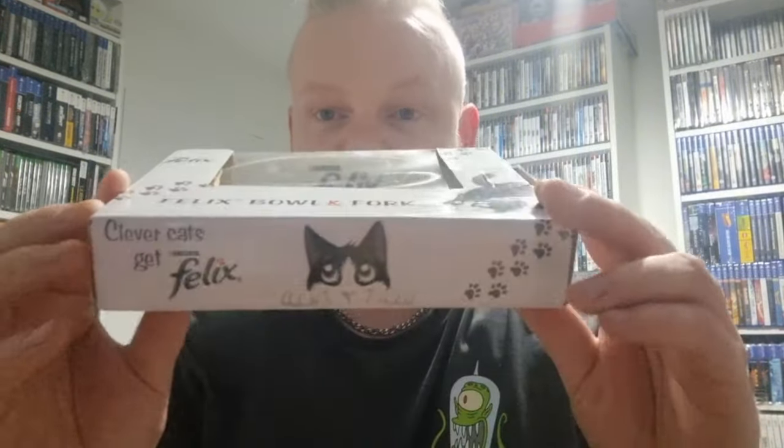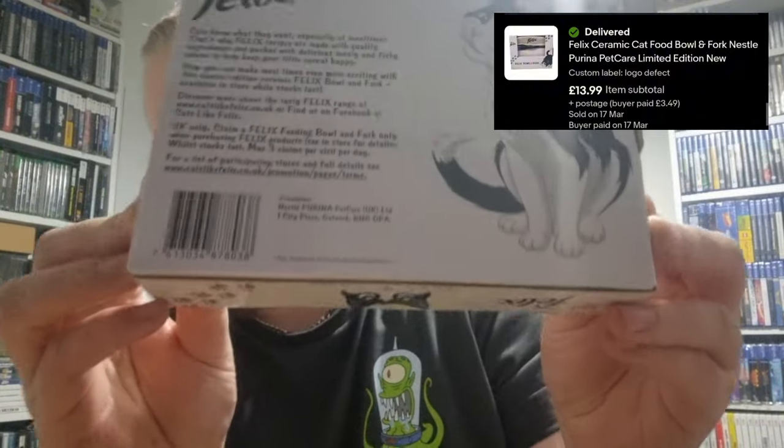We're now in the game room, so let's go through everything that's sold over the weekend. First up is this Felix bowl and fork — I've discussed this before as I had two of them. These cost me £1 each from a charity shop and this has sold for £13.99 plus postage, so I'm very happy with that markup. I'm not sure if it's a promo item or something you could buy, but yeah, great sale.